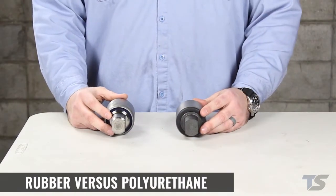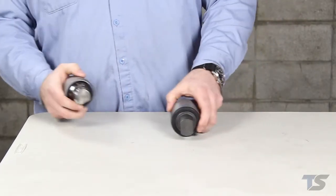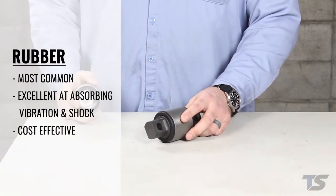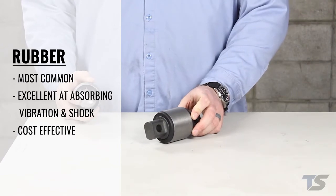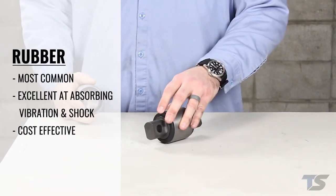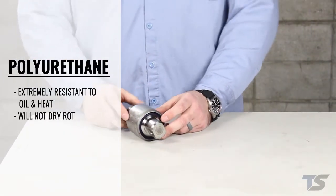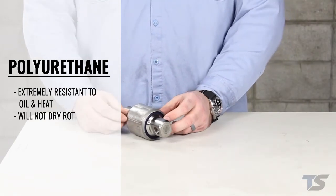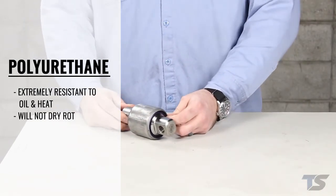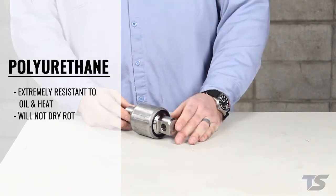Besides the bushing mounting types, there are also rubber and polyurethane options for most bushings. Rubber is the most common bushing material and it is excellent at absorbing vibration and shock, and will be the most cost effective type of bushing. Polyurethane is a bit stiffer than rubber but it's extremely resistant to breaking down from oil and heat, and urethane will not dry rot like rubber can.